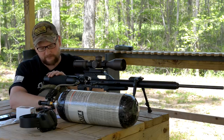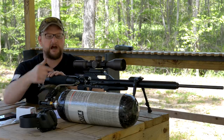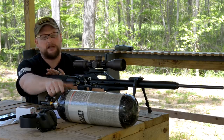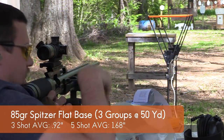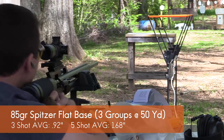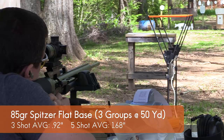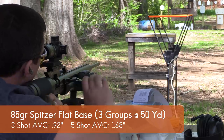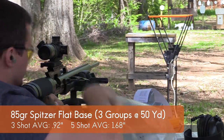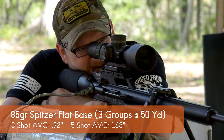With the 85-grain Spitzer off a 3,000 PSI fill — we're shooting off the bottle here so we don't have to keep stopping and refilling. Five shots: for the first three shots our average group size was about an inch at 50 yards, which is really good, and we did cut a couple of half-inch groups with those. For a five-shot group, our average group size was roughly about an inch and a half. Really good consistency for five shots.